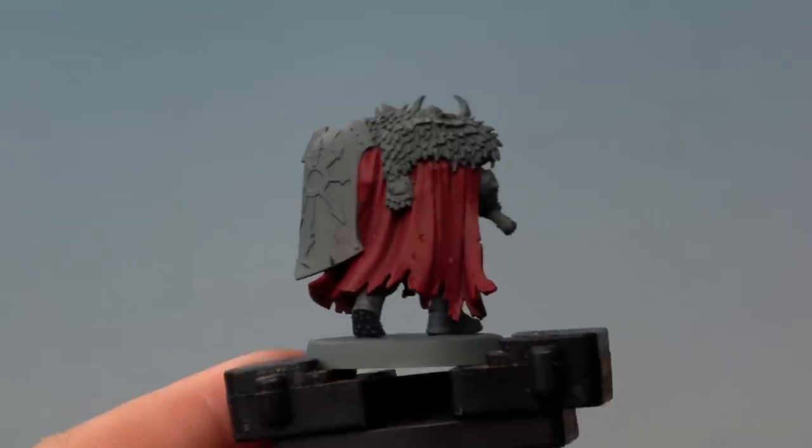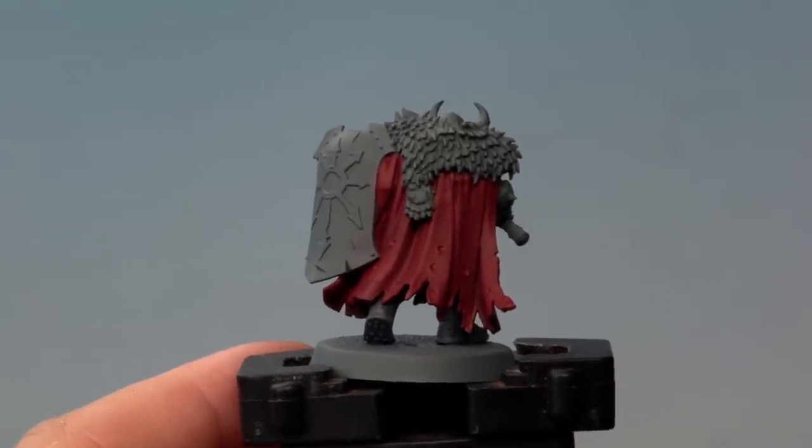There we have a nice solid base coat of Khorne Red on the cloak. Now it's time to move on to the next stage — we're going to apply a shade into the recesses using Drucci Violet. Once that's dry we'll be using highlights of Evil Sun Scarlet and Fire Dragon Bright. We'll be using Lahmian Medium to thin down all the paints we're using here.